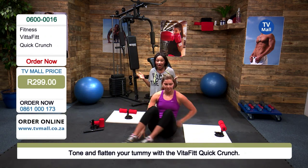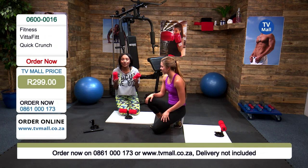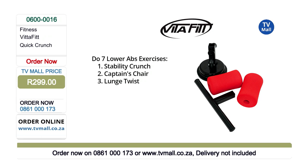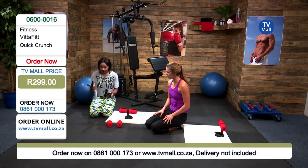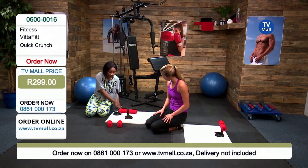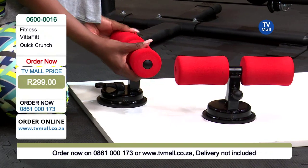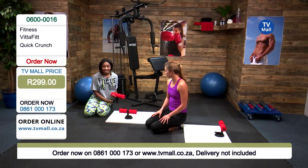I'm going to ask viewers at home to really pay attention right now, because I'm going to show you how you actually put it on. So before you open up and get a sit-up, this is what your Quick Crunch looks like in the box. We have these high-density foam rolls, as well as the T-bar and the suction cup. What's great is that there's so much power in that suction cup — it can support the weight of up to 100 kilograms. It is really so simple to put together.